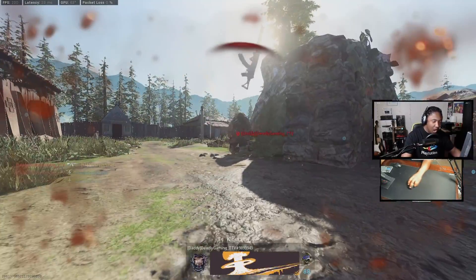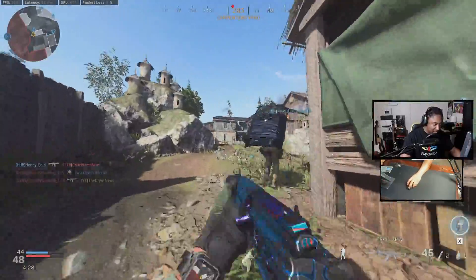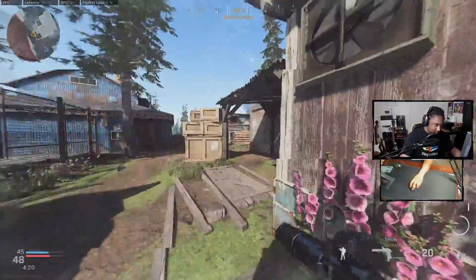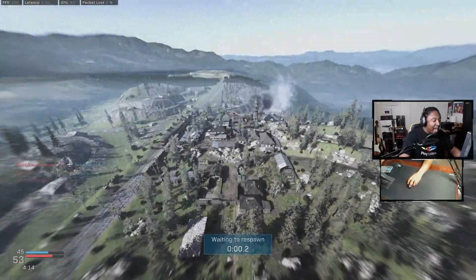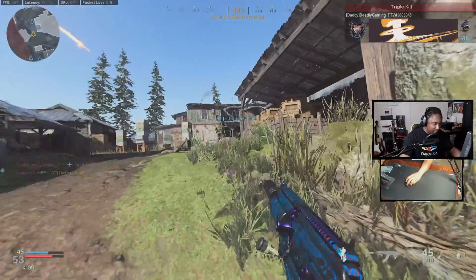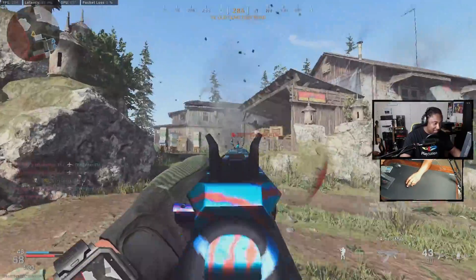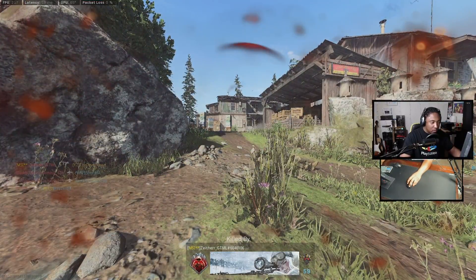There you go — oh, he was behind me too. Man, my teammates are doing so bad, that's what sucks. Look at this kid — he has not moved. This game is chalked. He's just camping — Deadly Gaming TTV, all the way in the back of his spawn. I've killed him so many times, now he's just camping. Wow, how did I even lose that? Let's see this.